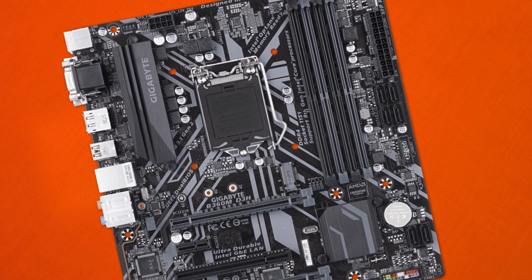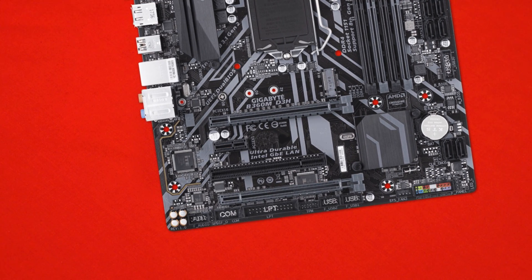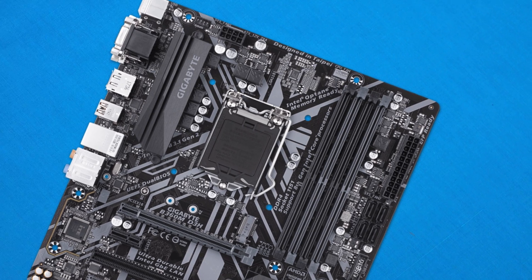In the LAN department we have the Intel GBE chipset, and audio is handled by the Realtek ALC892 — overall not too bad. We also get USB-C on the rear IO, showing off solid 2018 connectivity. Unfortunately, there's no internal USB-C header, which is something expected on mid-to-high-end systems this year, but Gigabyte didn't include it.